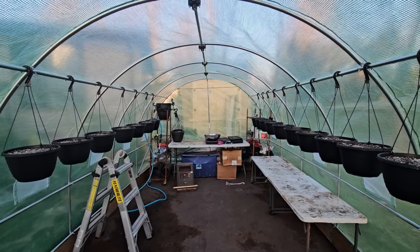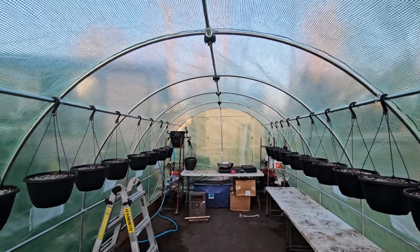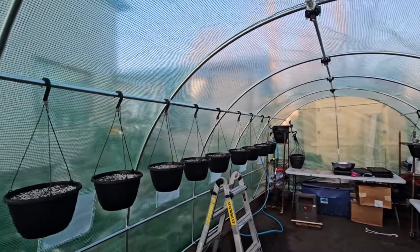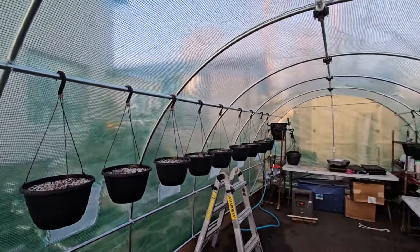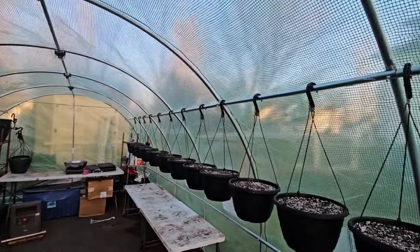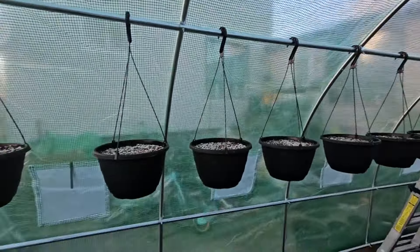Alright, we're back and we have a new greenhouse! We pushed through today, got it all assembled, got the top on, and I am so stoked. There are a few differences between this one and the old one.